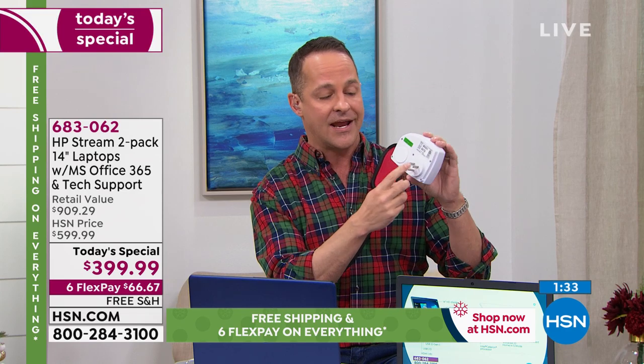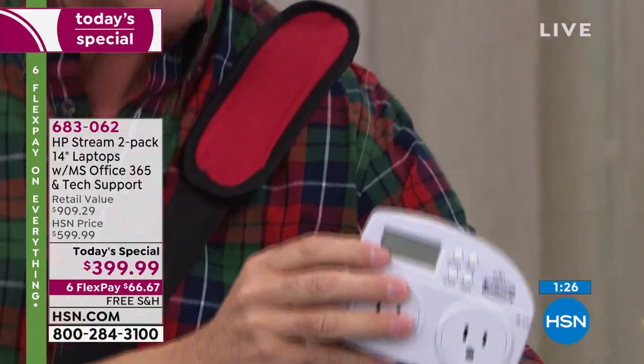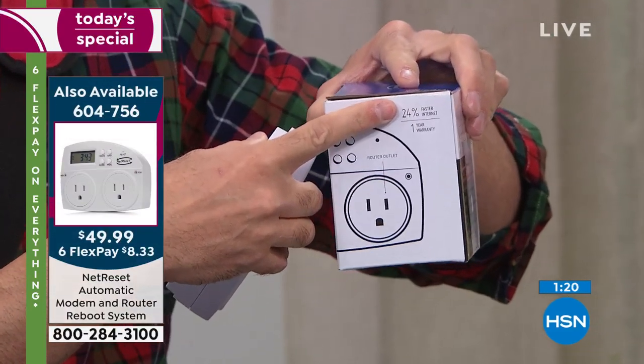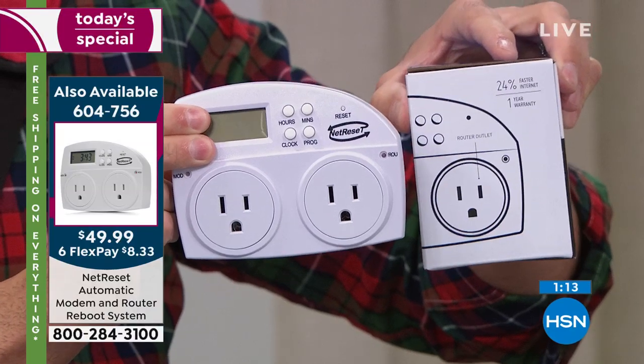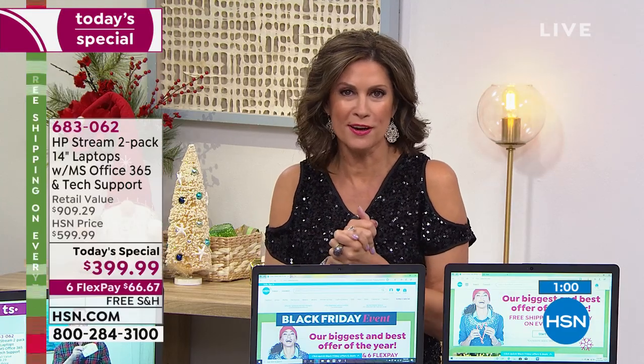Don't let your wireless Internet be the bottleneck. We're in our final minute of our Today's Special presentation. You'll see it again at 11 o'clock. Even if you're ordering now — especially if you want the rose and blue — come back at 11, because Aaron will show you more ways to use it. What you don't get in the store, we give you here: knowledge and education on how to best use your product.